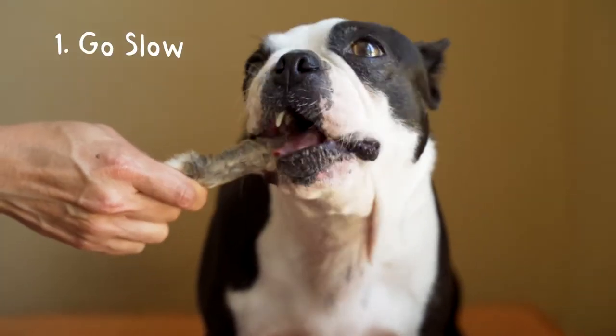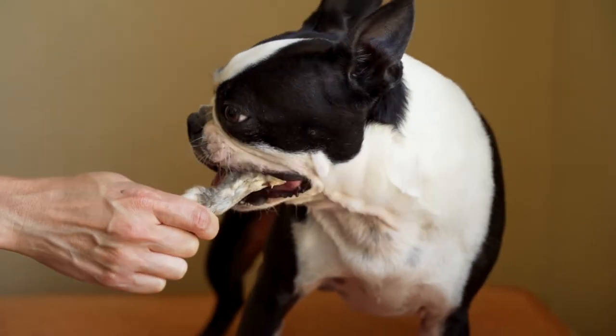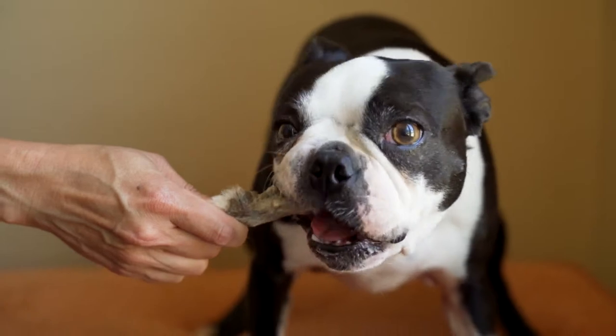First things first, go slow. We know it can be super exciting when you get a new treat and you want to give it to your dog right away. But before you do that, make sure to consider the portion relative to your dog's size.